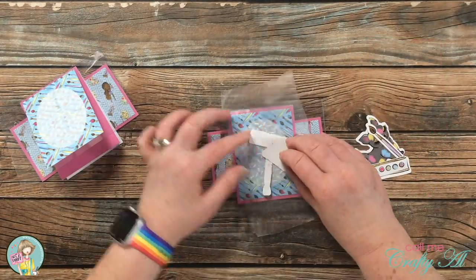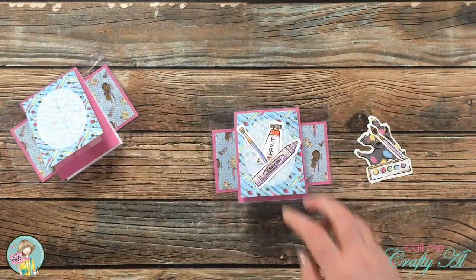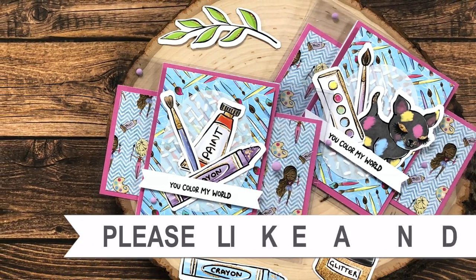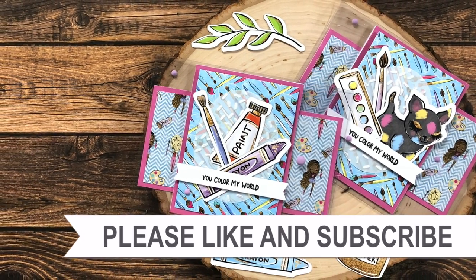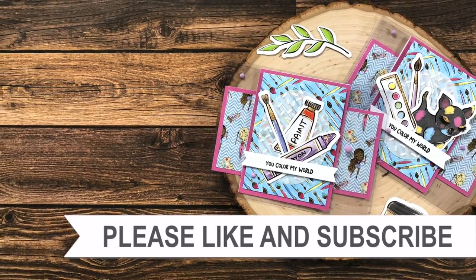Until next time, I hope you're all having a crafty day. Bye bye! Thank you so much for taking the time to watch all the way to the end of the video. I hope that you'll consider clicking on one of the playlists or videos I have linked above.